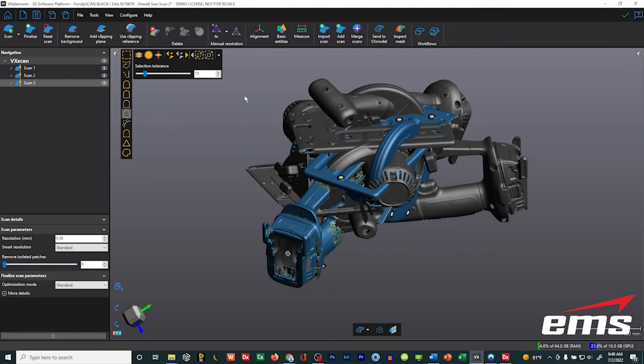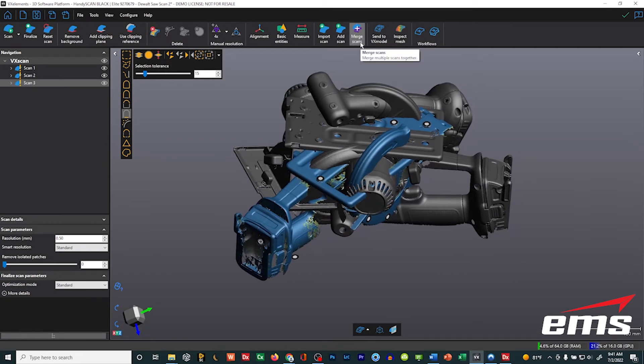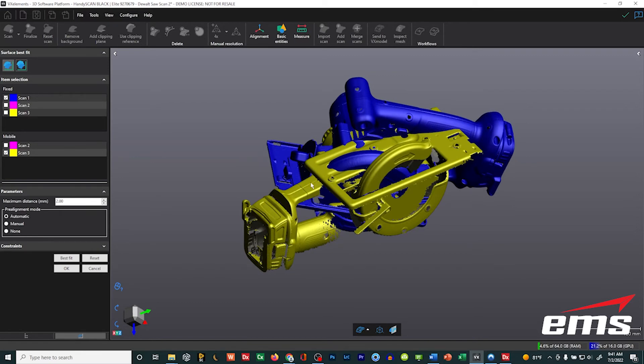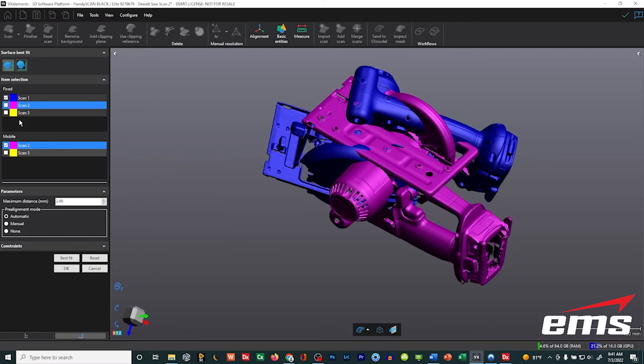Let's talk about alignment methods to merge data. I've got three scans and they're obviously not aligned. In previous versions, you would go under the merge command, align the data, and then merge it. That's now been moved to the alignment tool — it's really the surface best fit and the target best fit. Surface best fit is pretty much the same, but I want to show the process so you can compare it to the target best fit. We're going to do a surface best fit, starting with scan one to scan two.